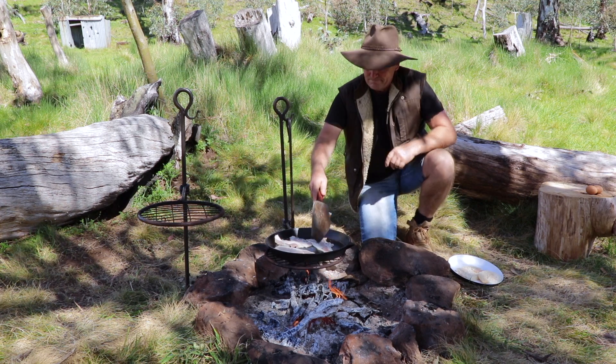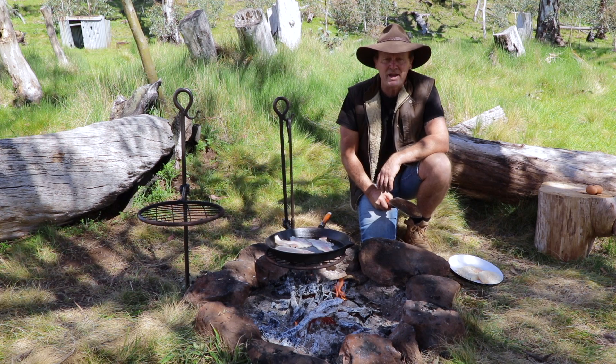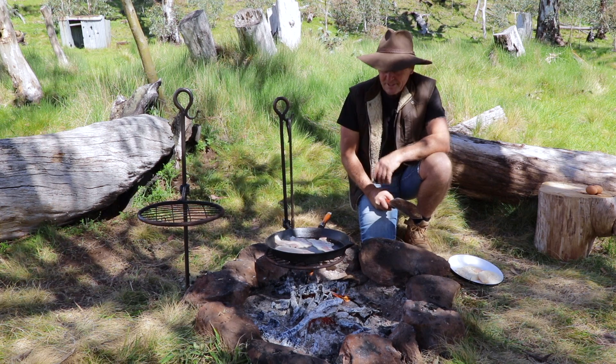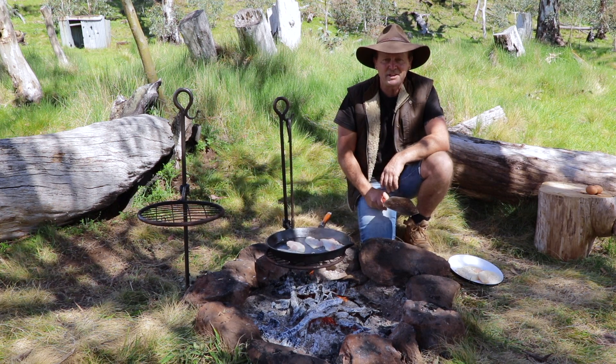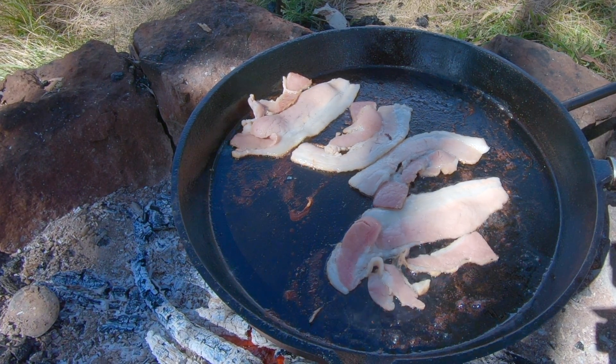I'll just, before I put the eggs in, I'll get one side of the bacon cooked up first, and then when I flip it over, that's when I'll put the eggs in and get the toast going at the end there. This is just such an easy breakfast to make — bacon and eggs while you're out camping. Just a beautiful breakfast, really nice, tasty, and so easy to make.